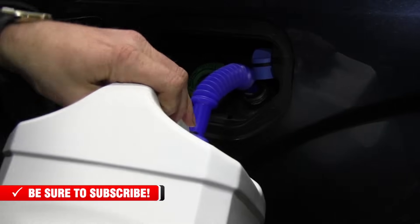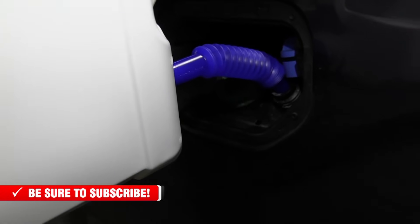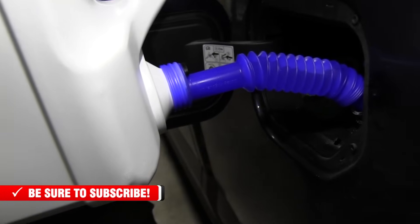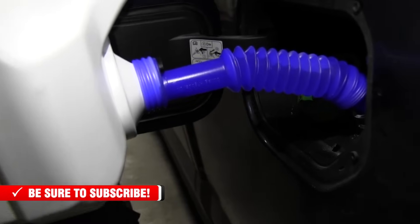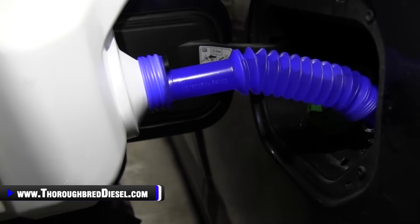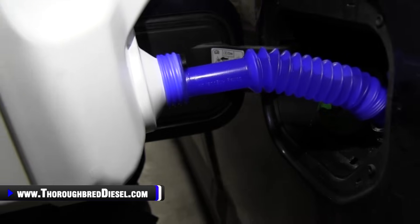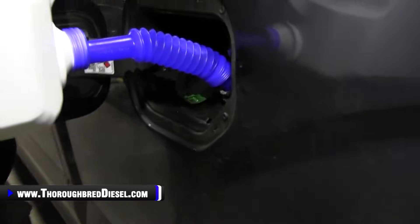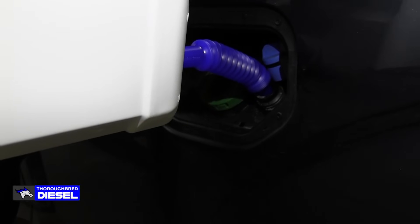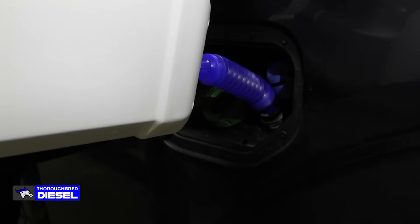Go ahead and get your spout in and just lift your jug up — easy. Just let her flow. You can hear the air gurgling out of that, just like filling up any tank. This is a real easy way to do it. But sometimes things like that air spout in that tube, people take that for granted and don't really know what it is, and then you've got them spilling DEF everywhere. We'll fill this up and make sure you get it all out without getting any residual around the cap.